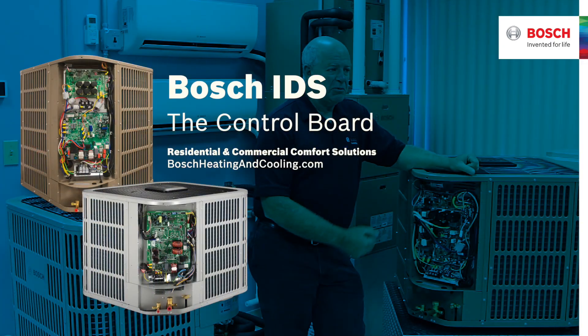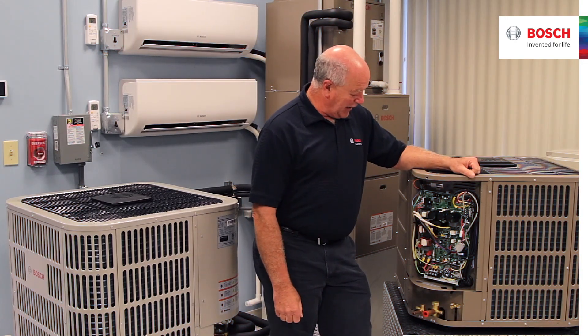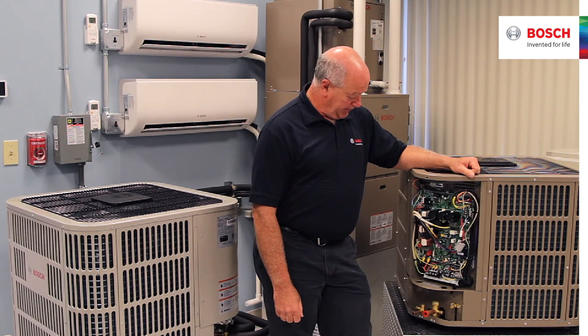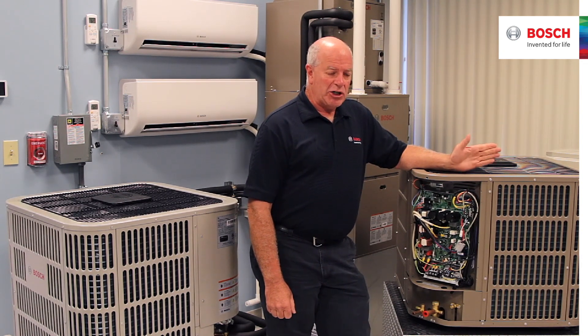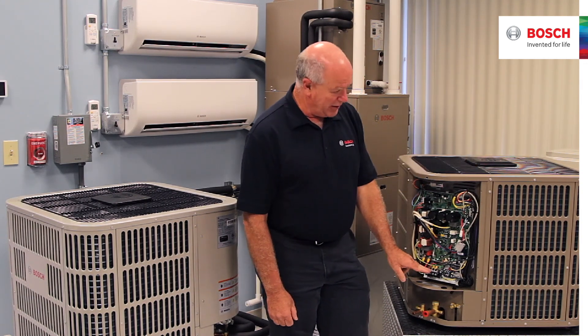A lot of times questions come up when technicians look at this board and say, holy heck, that is very complicated, very cumbersome. When they first introduced all-state boards in the late 80s, there was a basic checkout procedure back then: do we have 240 volt to L1, L2? That would be our primary sets here.